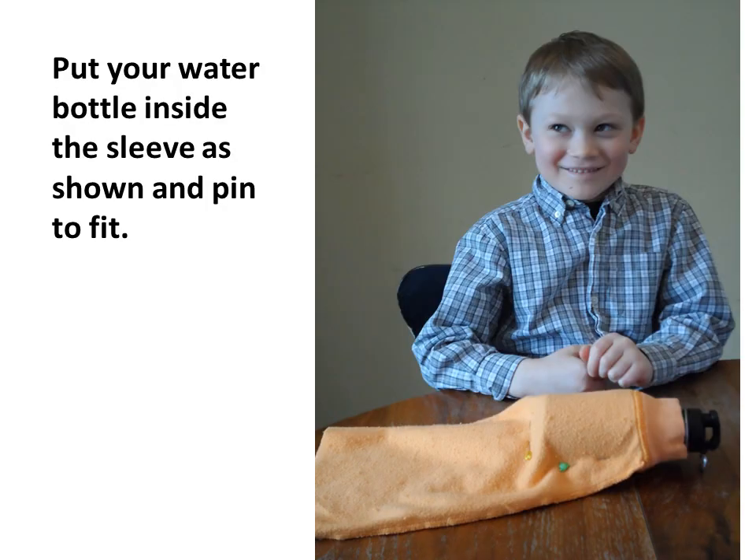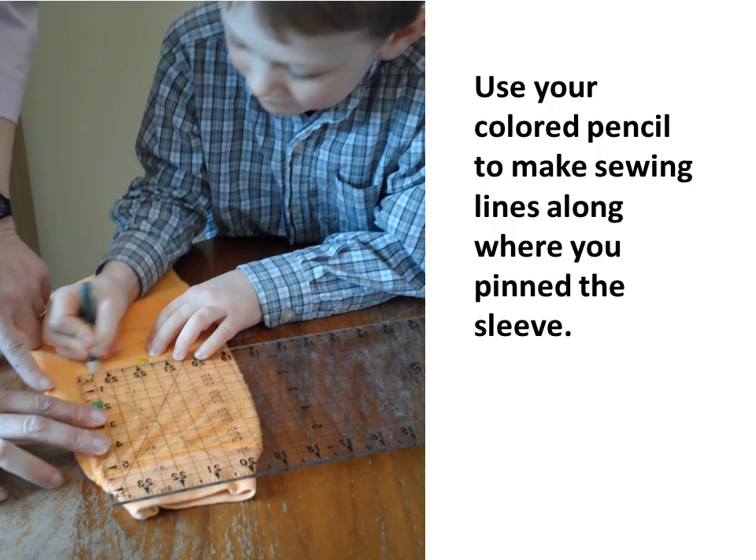Put your water bottle inside the sleeve as shown and pin to fit. Use your colored pencil to make sewing lines along where you pinned the sleeve.